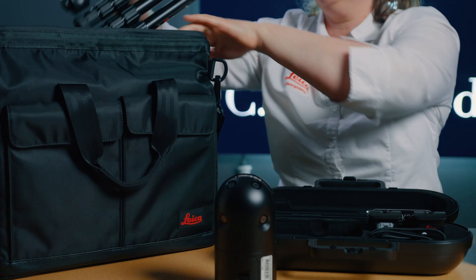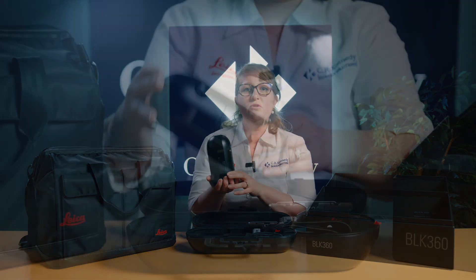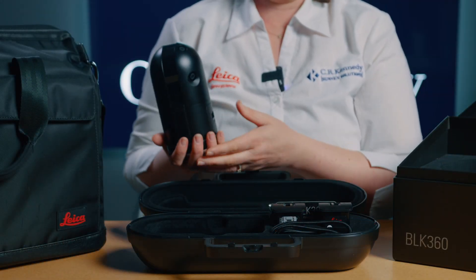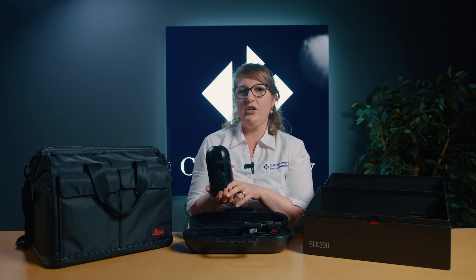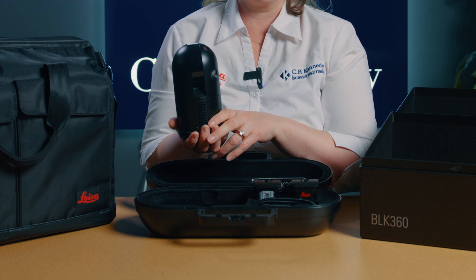Now let's take a closer look at the new BLK360 itself. The first thing you'll notice is its size — it's compact and lightweight, coming in at only 750 grams and easily fits in the palm of your hand.